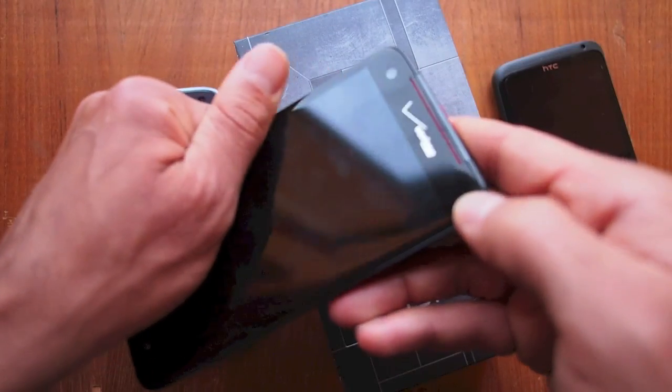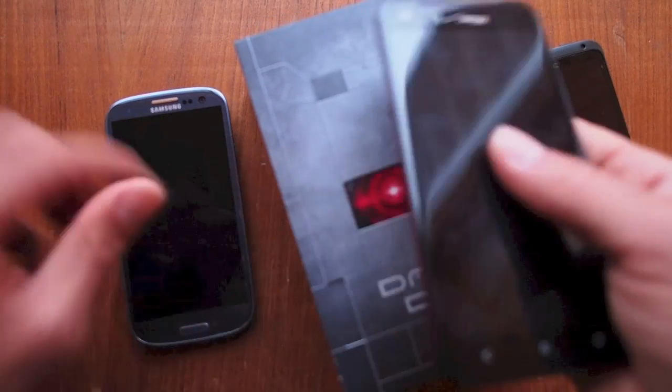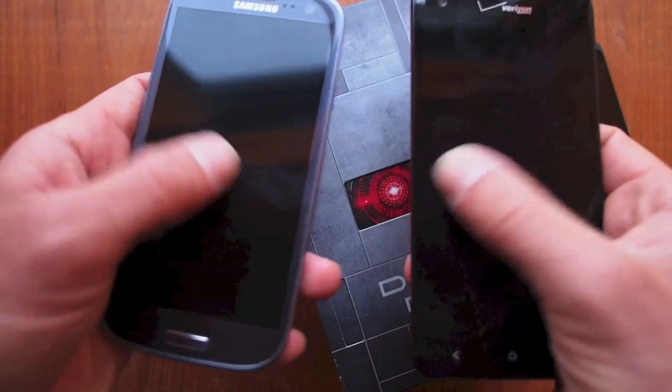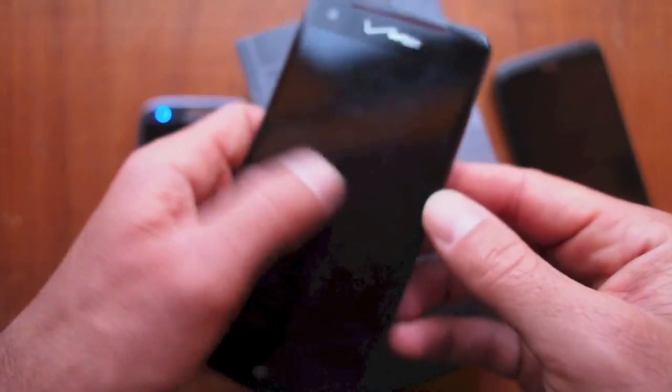The Gorilla Glass cover feels really good — nice and smooth, similar to the HTC and different from the Galaxy. The Galaxy has a different feel to it; this is easier to rub your finger across. Nice to feel, nice to hold, good fit in your hand.